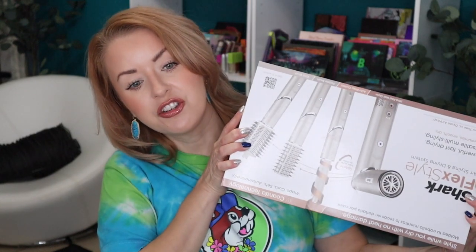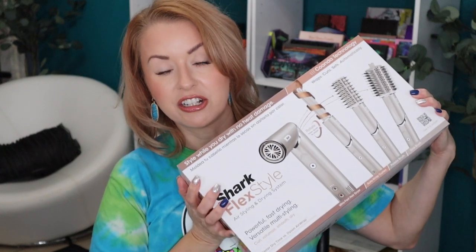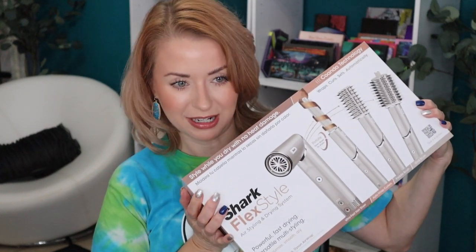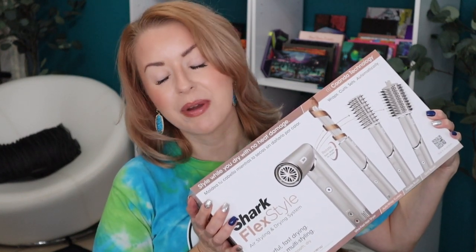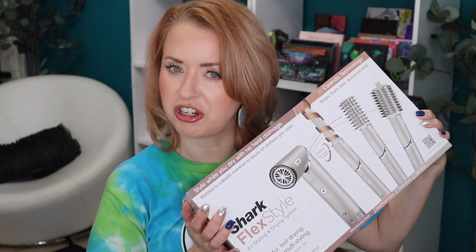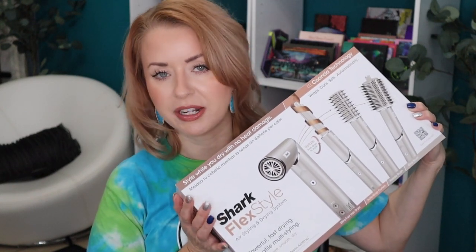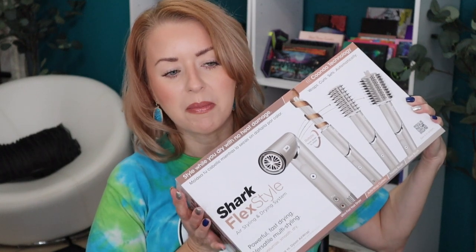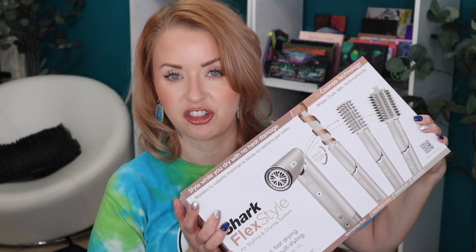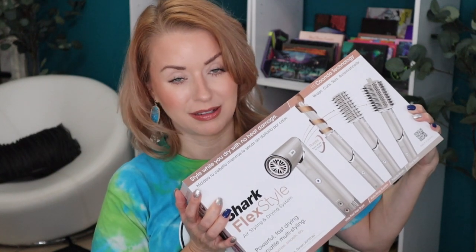I ordered and received the new Shark — let me turn this around — the Shark FlexStyle. This is my very first experience with a Shark product in general. I don't even have a Shark floor cleaner or anything like that, but I've heard a lot of great things. This is the affordable answer, hopefully, to the Dyson Air Wrap.